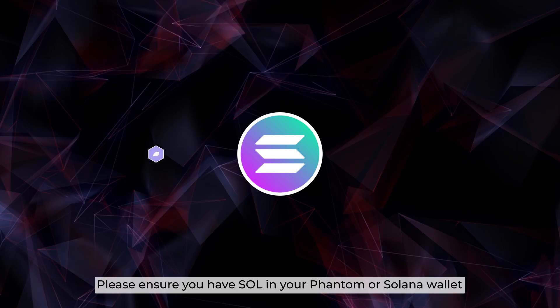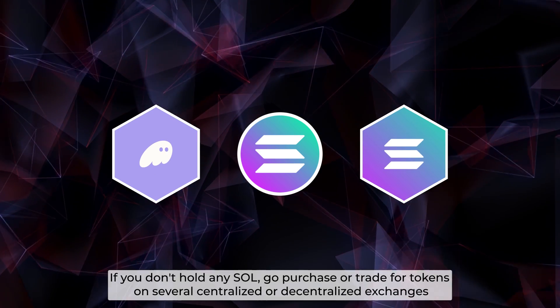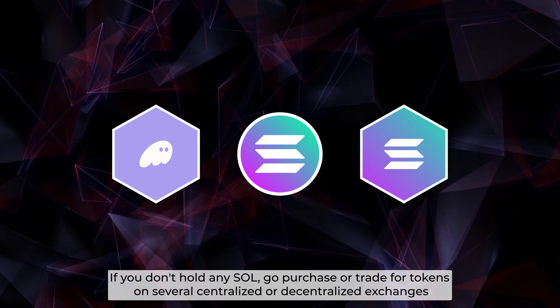First is getting Jiro Sol. You need to make sure you have SOL in your Phantom or Solana wallet. If you don't have any SOL yet, go purchase or trade for tokens on several centralized or decentralized exchanges.